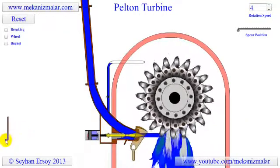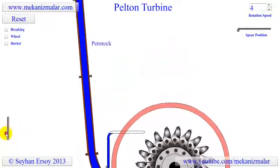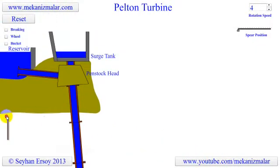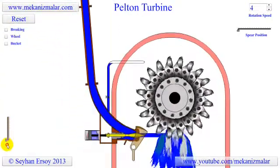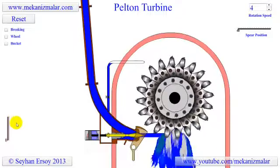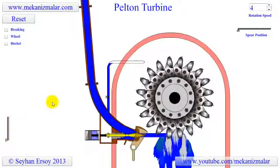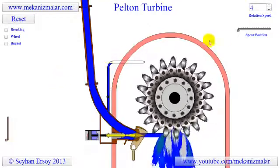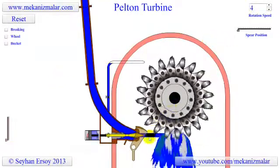Pelton wheels are the preferred turbine for hydropower when the available water source has relatively high hydraulic head at low flow rates. The efficiency of this turbine increases with water head. There are 200-megawatt Pelton turbines in operation where water head exceeds 1,000 meters. Small Pelton turbines with enough water flow can operate as low as 15-meter water head.